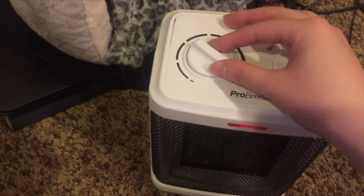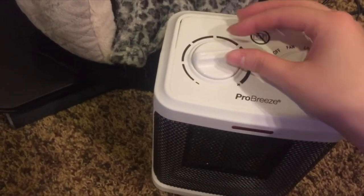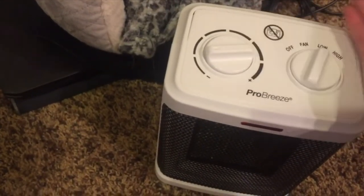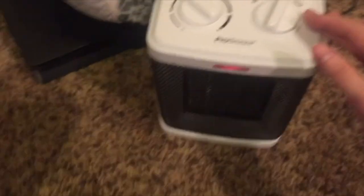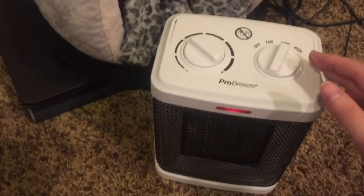The downside is I wish I could keep it on low, especially if I'm going to leave it in a bathroom or a small room, but it just shuts off. It's also not that quiet — it's pretty loud unless you put it somewhere far from you.